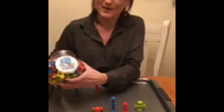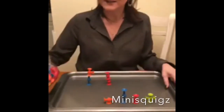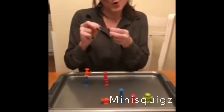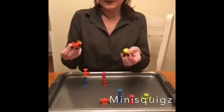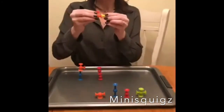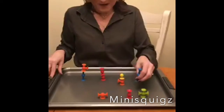My other favorite new bilateral coordination toy is Squigs — specifically mini Squigs. OTs love mini toys because the smaller it is, the harder children have to work to grasp it and the more fine motor manipulation they need to use. Squigs are tiny little baby suction cups that come in different shapes and sizes, and they stick together — so using two hands to connect them is great bilateral coordination practice.